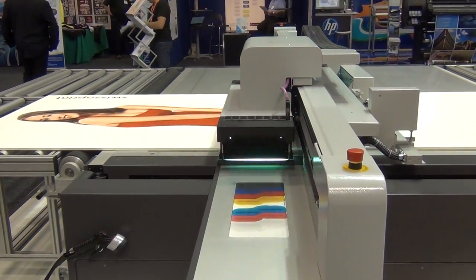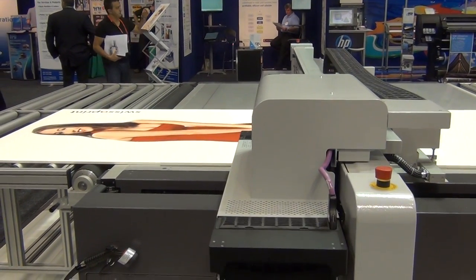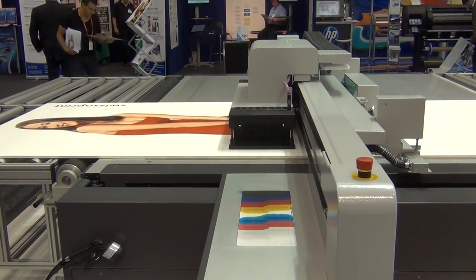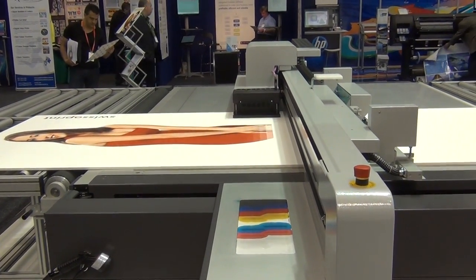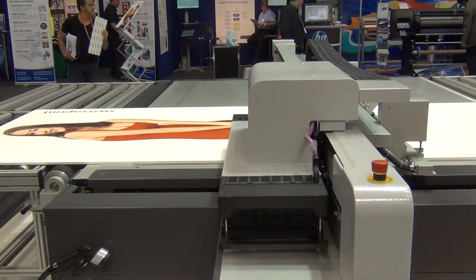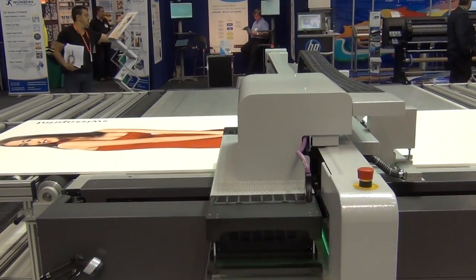Now this mode that we're printing in at the moment is around about 34 square metres per hour. The top speed of the Impala is 134 square metres per hour, and this allows you to print at a very high speed for things like core flutes and banners. Usually top speeds quoted by machinery manufacturers are speeds that are not usable. With the SwissQ Print, the 134 — what we call draft mode — is actually quite a usable mode for a lot of different signs or substrates.